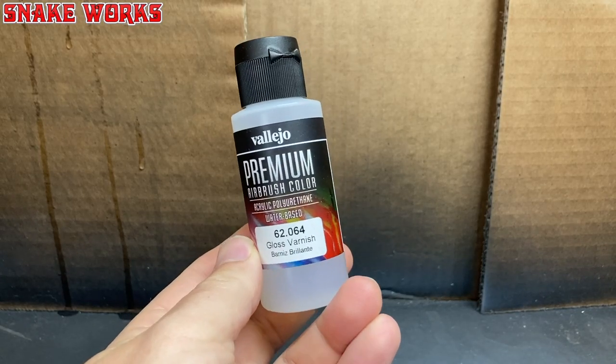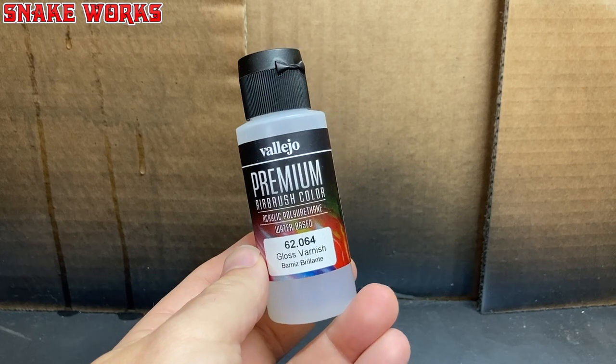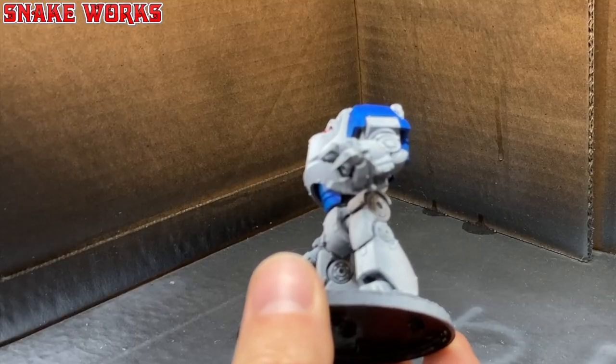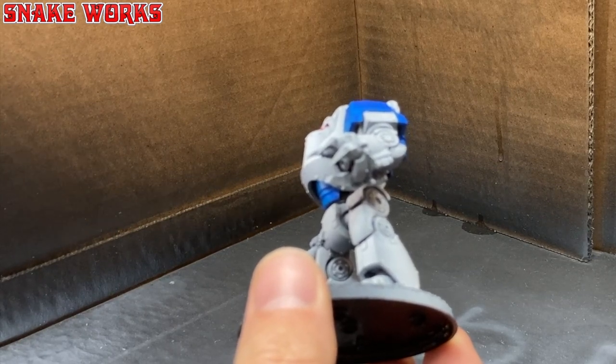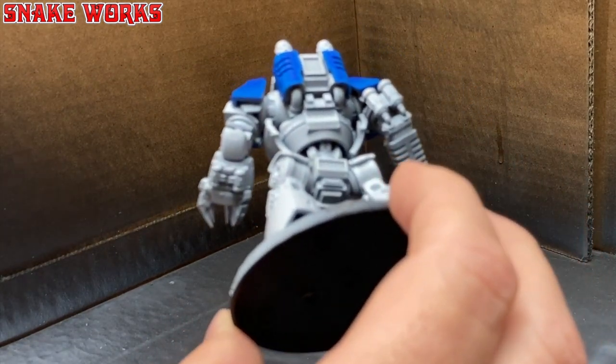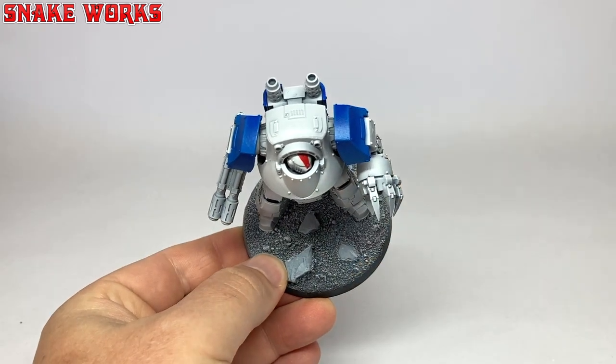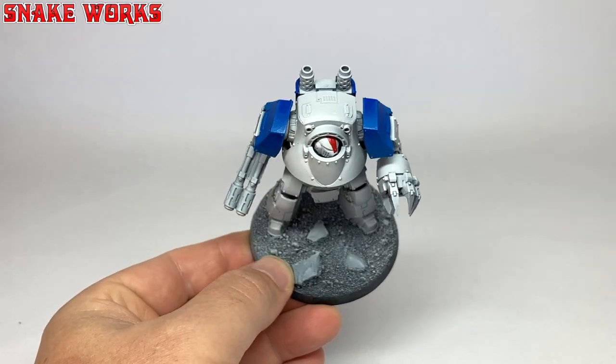Next up, we need to do some gloss varnishing. I'm using this Vallejo gloss varnish as it's nice to airbrush with. Using my airbrush with just a touch of thinner, I gave the Dreadnought a good glossing. This is the first gloss layer, so try not to make it too thick and gloopy. One thing I've noticed is that gloss varnish appears to make your colours look darker. So if after this stage it doesn't look quite right, that's the reason why — just trust the process and carry on.